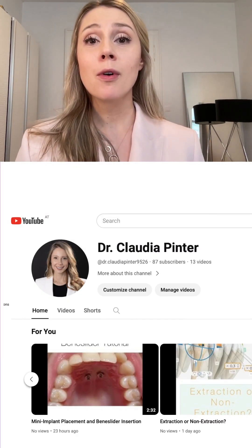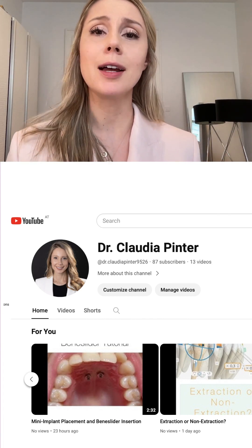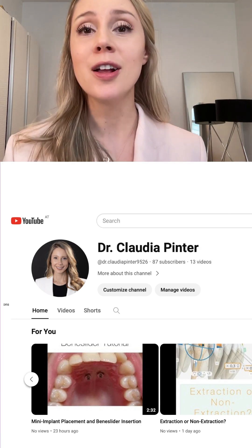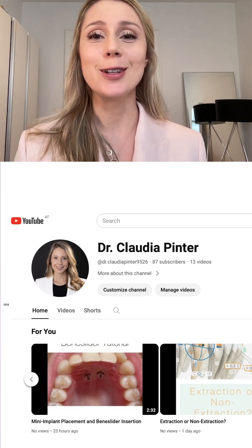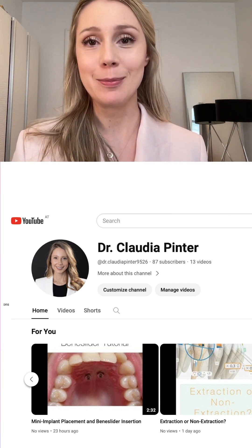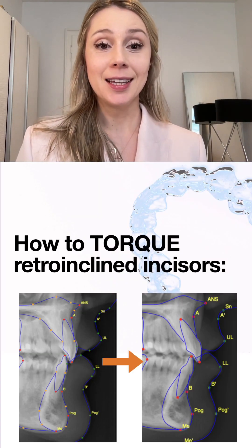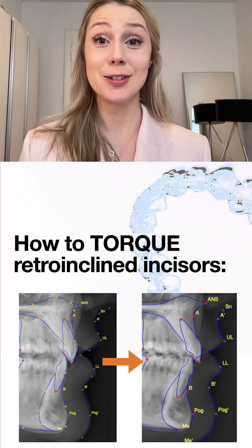To make my Instagram account easier to navigate, I moved all the webinars and free longer-version recordings to my YouTube channel, so make sure you check it out and subscribe to get notified when I upload new content. Here is another example of torqued incisors.